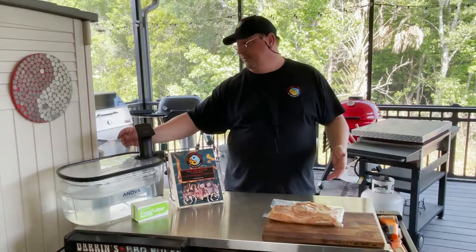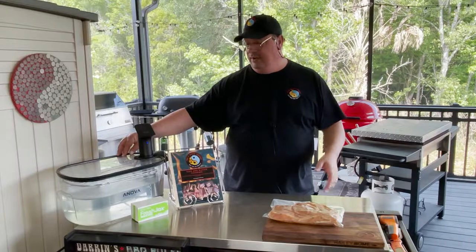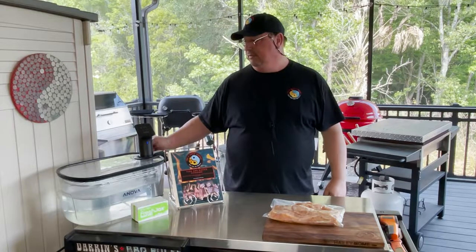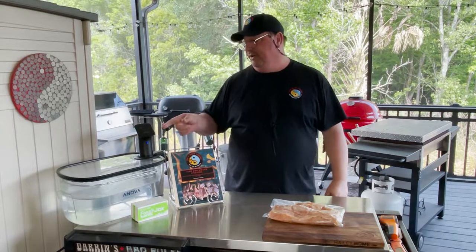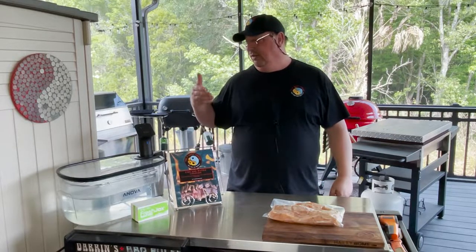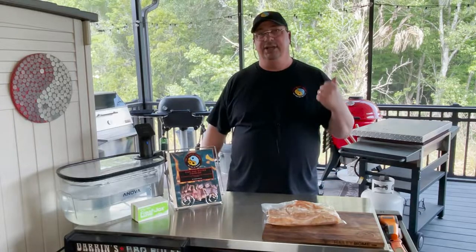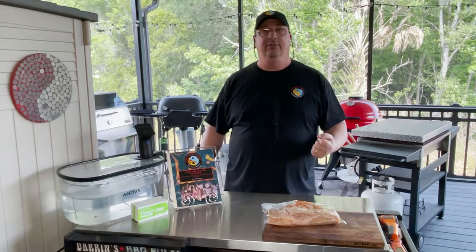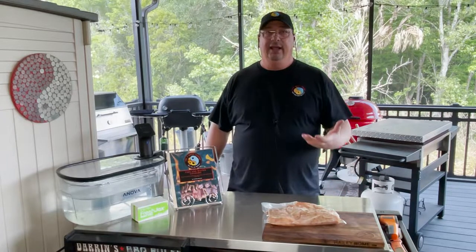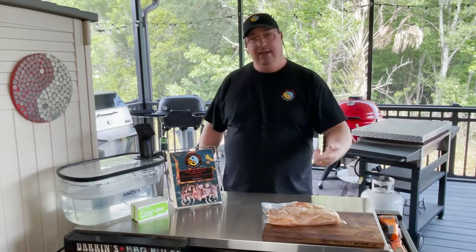I've got the sous vide already coming up to temp — it's at 94°F right now. I'm going to go ahead and put my chicken in. The circulator is going to start counting down once it hits 146°F. I might take it out just a little bit before two hours — I really don't think I need the full two hours since it's not very thick. What cooking sous vide is going to help me do is keep the moisture in it, and less cooking time on the flat top means less chance of it drying out.